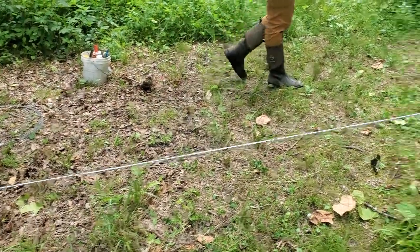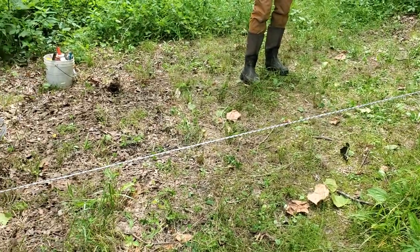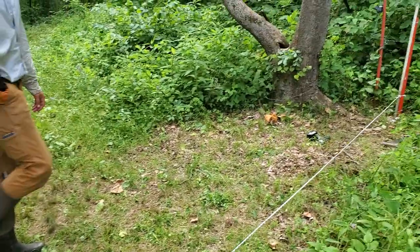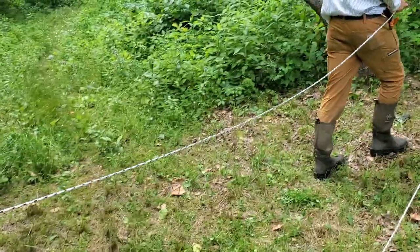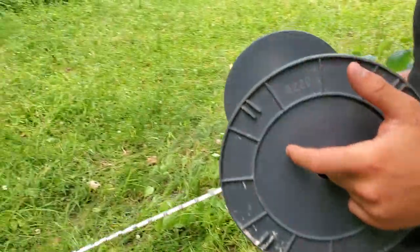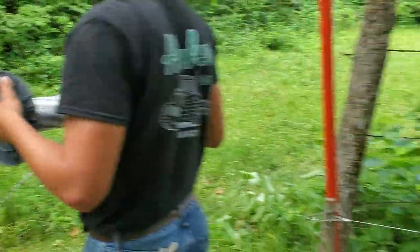Believe it or not, that'll hold our cow herd to one wire ten and a half inches off the ground. We're going to put in another one that goes across the top — I'll leave the boys with that one. We'll come back and check on them in a minute, open and shut this gate, but first I'm going to show you all this fence and how we did this creek crossing. It's a trek over there — just don't step on the bees.